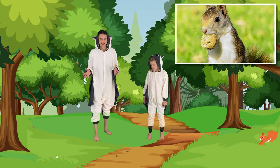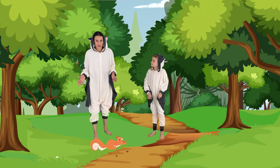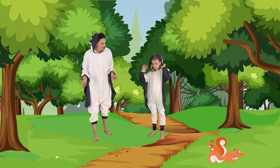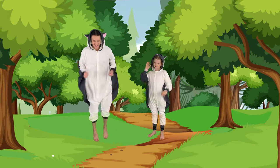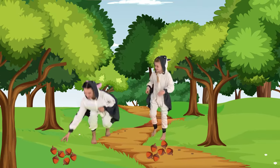Squirrels are always busy running around collecting nuts. So let's run around our room and collect our nuts so we can save them. Are you ready, Vivian, to run? Yeah. Let's run. And grab a nut. Put it in a pile.